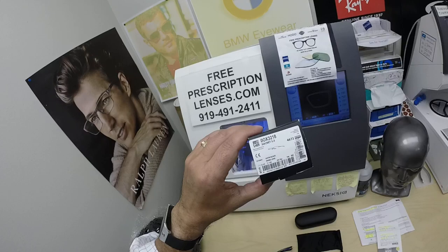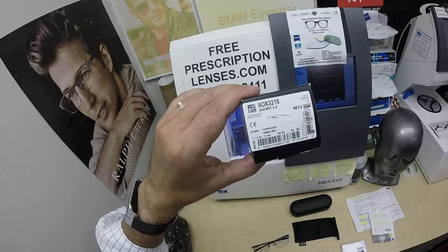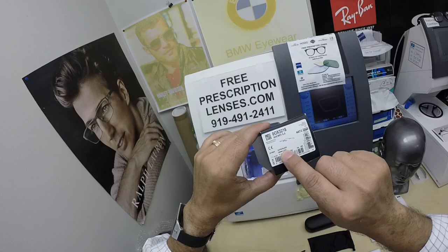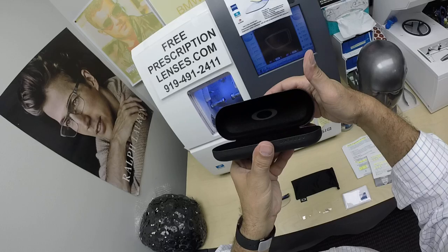When I show you Nawal's Oakley 3218, which goes by the nickname of the Socket 5.5 — I'll have a link in the description as well as at the end of this video — this frame comes in six colors and three sizes: 52, 54, and 56. Nawal is getting it in color 04, the satin black, and the medium 54 eye size.